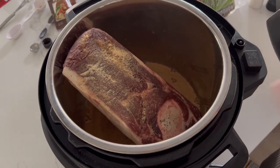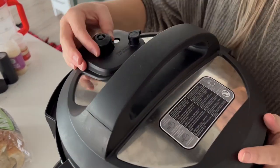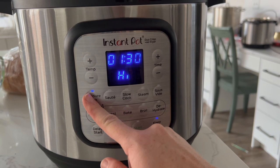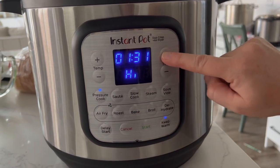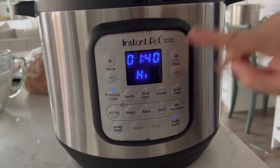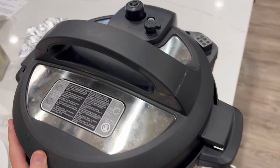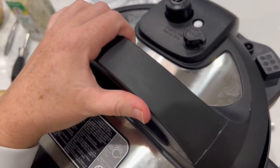We're cooking it low and slow. Go ahead and put the lid on. If you have a little knob that goes from sealing to venting, make sure it's on sealing. We're going to pressure cook this for about an hour and 30 minutes. I could even go higher if I wanted to — we just want it to sit in there as long as we can. Push start and we're good to go.